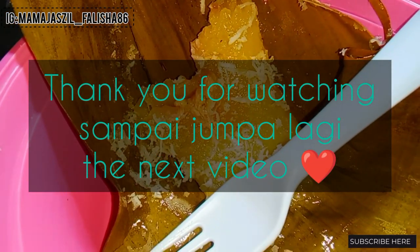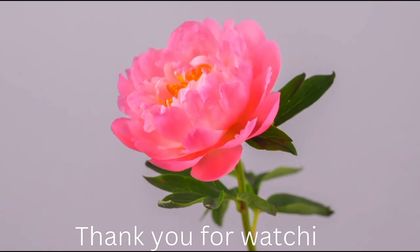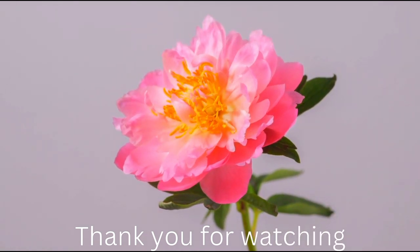Oke mamis semua sampai jumpa lagi di next video. Assalamualaikum warahmatullahi wabarakatuh. Jangan lupa like, share dan subscribe ya. Sampai jumpa lagi!